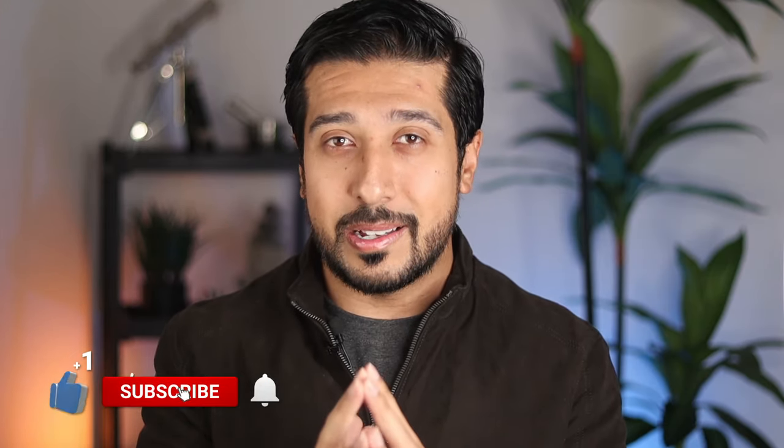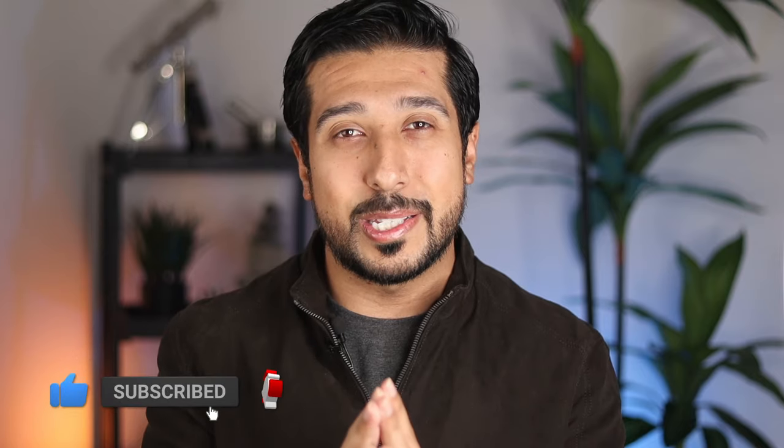I would love for y'all to gently tap on the like button down below, and if you really like the content, consider subscribing as well. Also, if you're on Instagram, you can follow me there too. Now without wasting any more time, let's get straight into it.